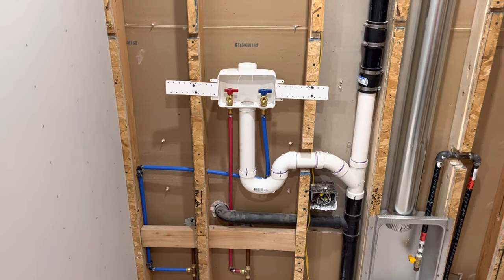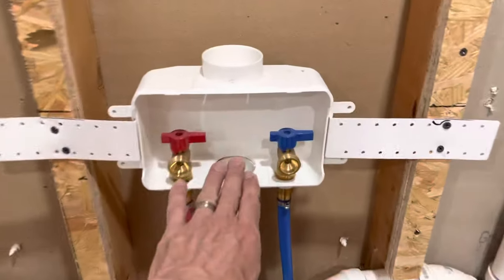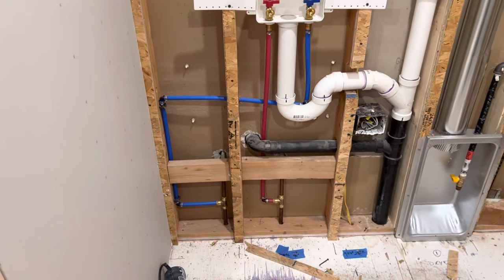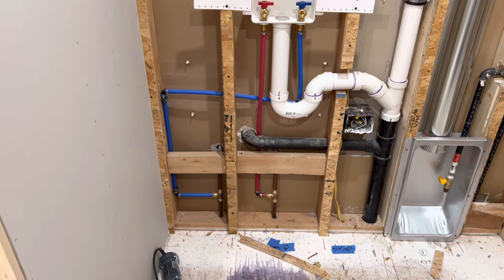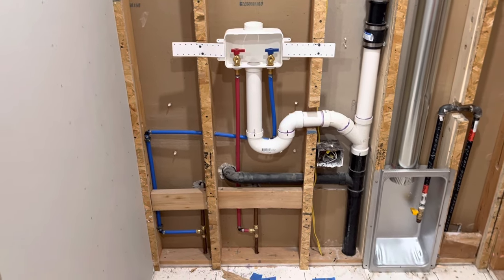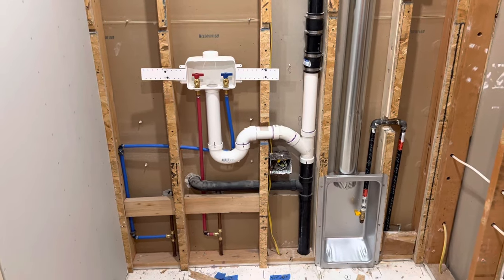This is the washing machine box, mounted at 39 inches — the lower lip is at 39 inches. I was able to get to the plumbing from the bathroom right behind it, as you can see, with some PEX piping, which was fairly easy.